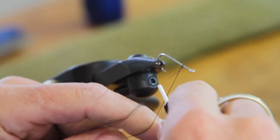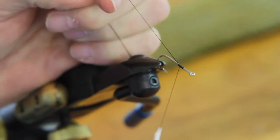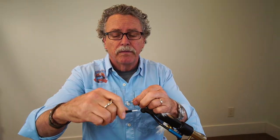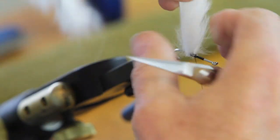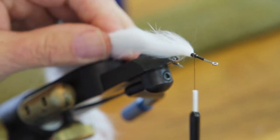You want to start off on this Tiemco 93-94, which is a straight-eye silver finish hook. Start your thread where you're going to start the deer hair head at the end of the process. Wrap your thread all the way down from where the deer hair starts to approximately halfway down the hook. This is the reason I use the silver hook — consider that a little bit of flash in there.